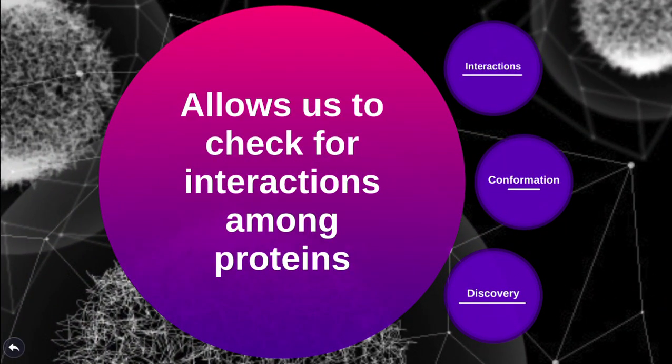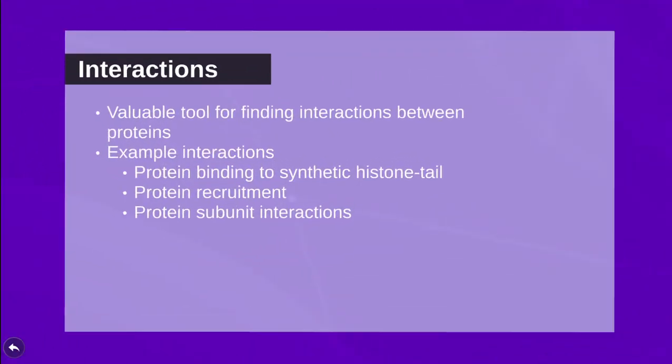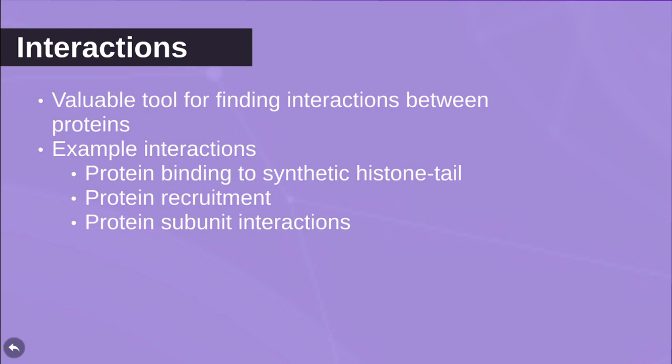The pull-down assay is a valuable tool for finding interactions between proteins. Some example interactions that can be determined using the assay are protein binding to synthetic histone tails, protein recruitment, and protein subunit interactions.